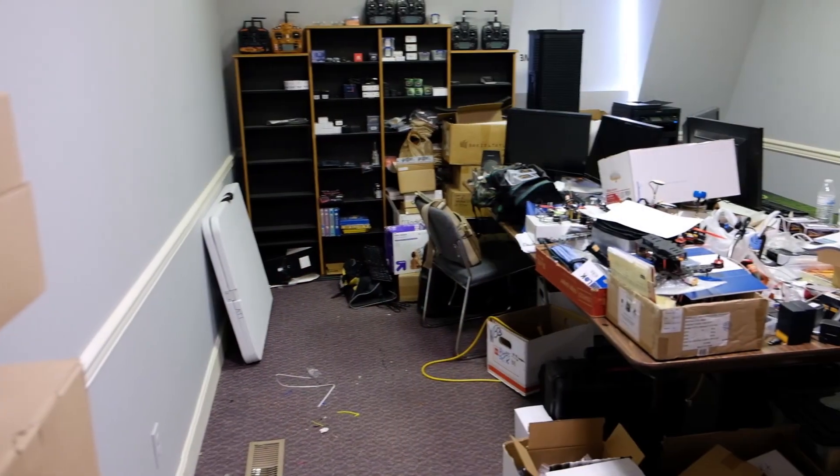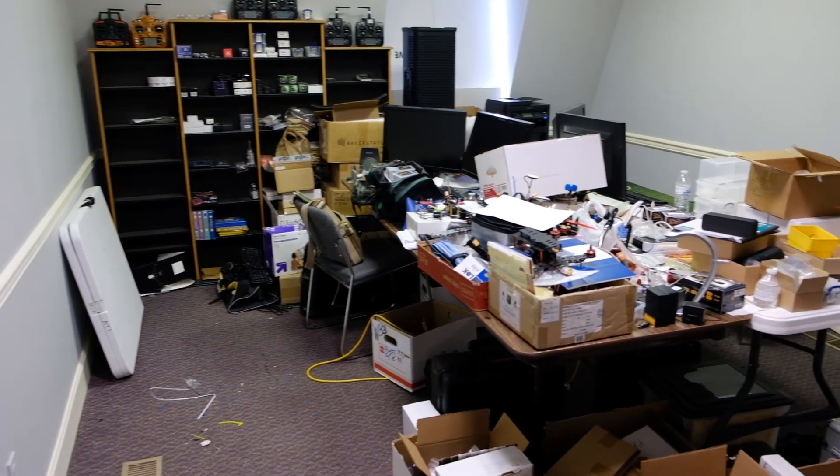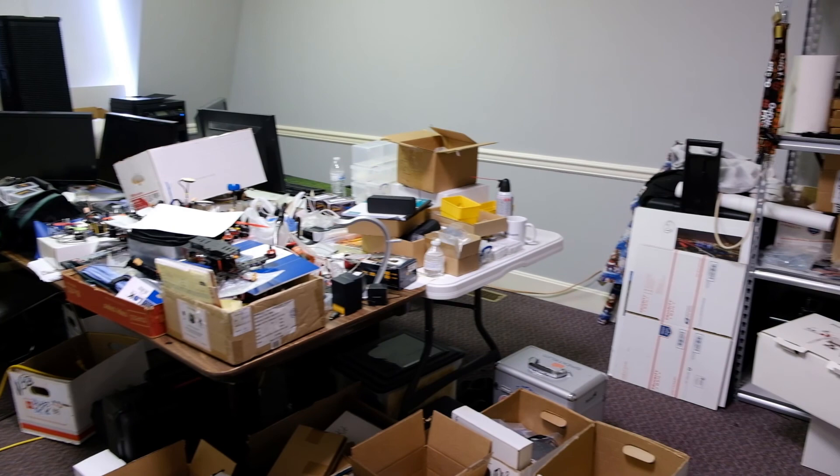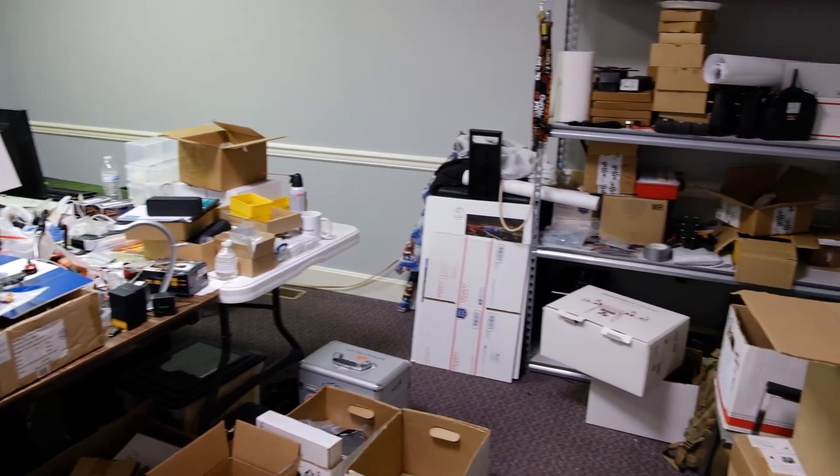Hey, how's it going everyone? Today we're actually doing a little bit of work on this room right here. If you've watched my previous vlogs, this room used to be like my editing room, it's my drone room, but we're actually going to be changing it now. We're going to be changing it into a video and photo studio.